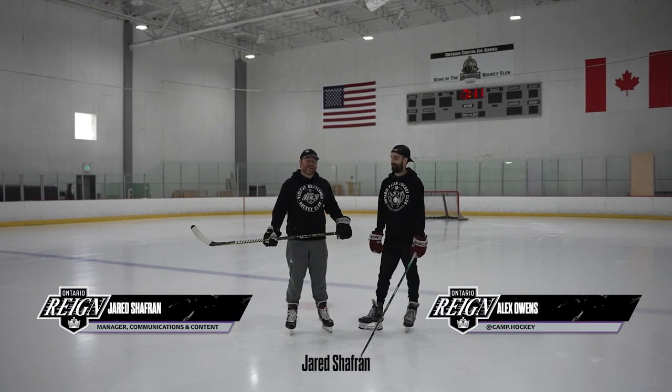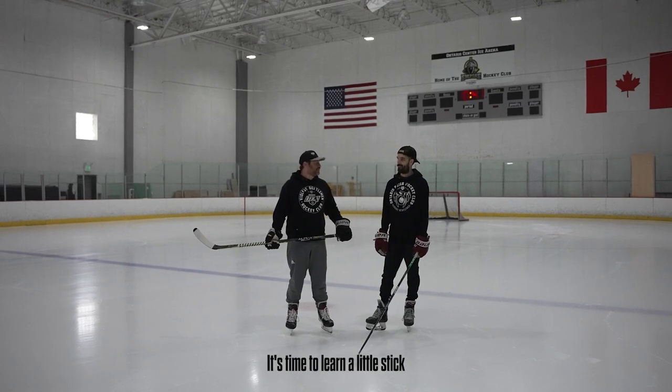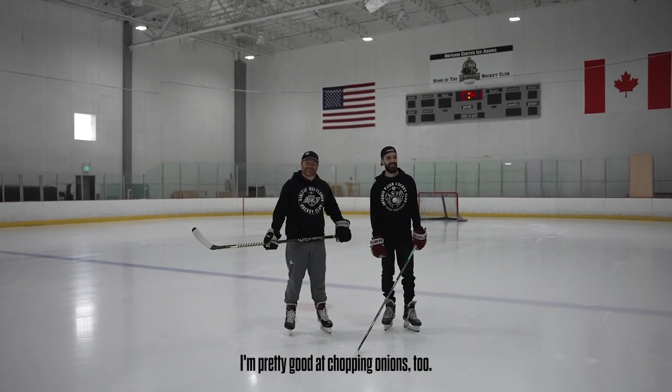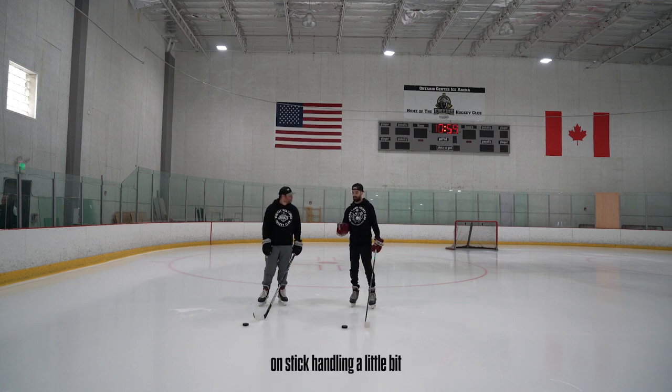Welcome back to another edition of Hockey Skills in Ontario. Jared Schaffern alongside Alex Owens of Camp Hockey. We did the skating, Alex — now it's time to learn a little stick handling. We've got some pucks, we're gonna work on our hands, work on stick handling a little bit, controlling that puck.